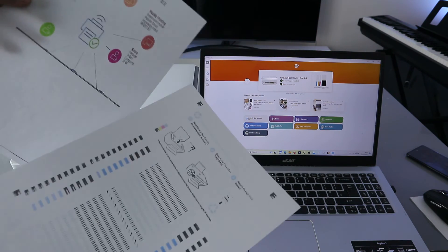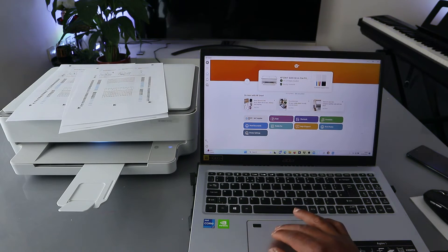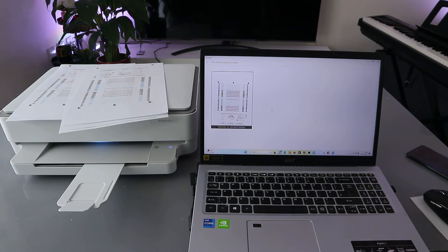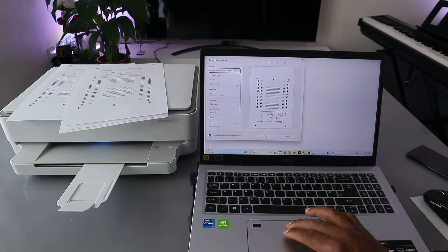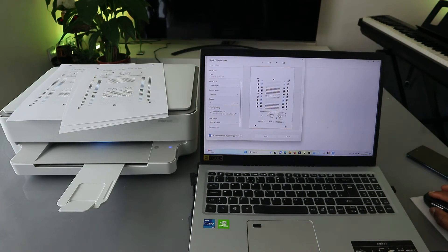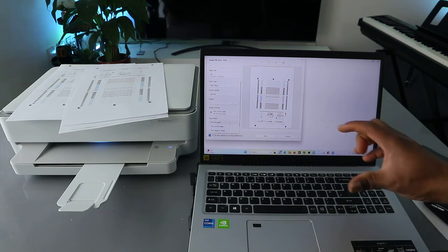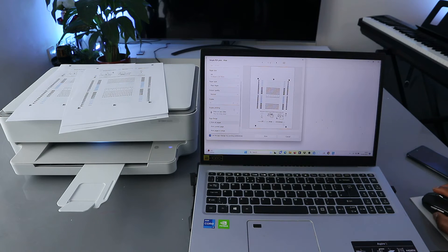This is the document we printed — color, single page each. To recap: go to print document, select the file, click print, wait for the printer to be ready, select portrait, select the paper, scroll down for duplex printing, select print on both sides, and print all pages. If you only want one page, select print current page. Print page in range lets you print a specific range.